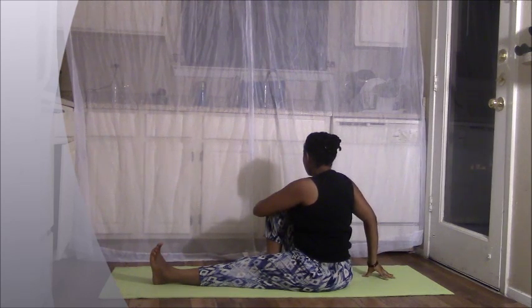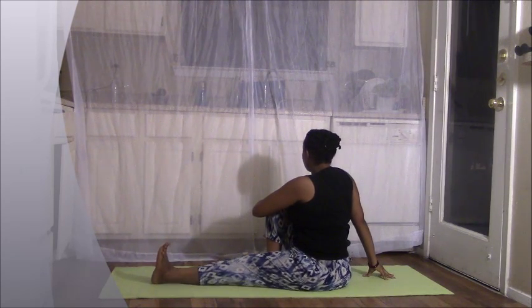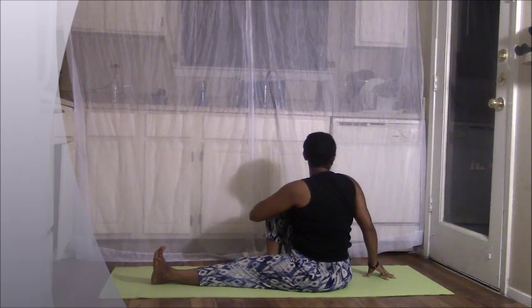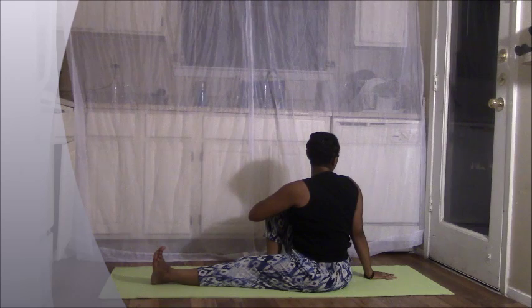Plant your fingertips down. Inhale, lengthen. Keep your left toes flexed in. And as you exhale, twist — looking either out to the side, or maybe your head will turn as the last thing. Look over your right shoulder. You can always push your palm into the floor if that's more comfortable for you. Let's breathe.